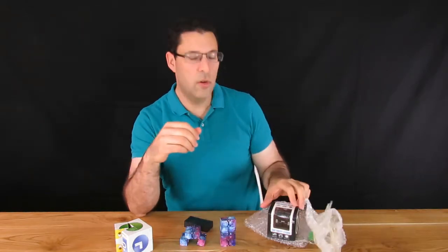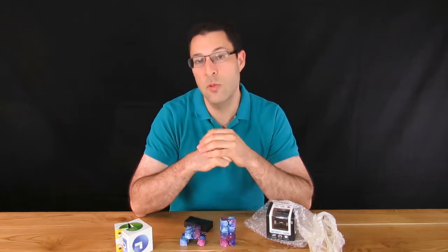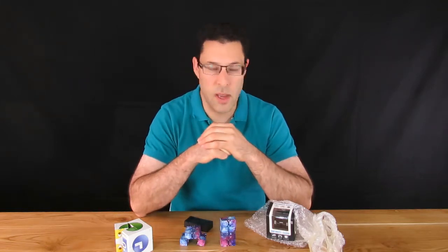So this time around we went for a more expensive one. Let's have a look at the difference, see if it's worth the extra spend, what the price was, and how it compares.